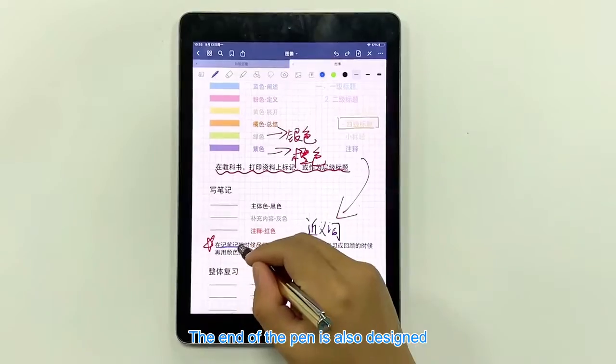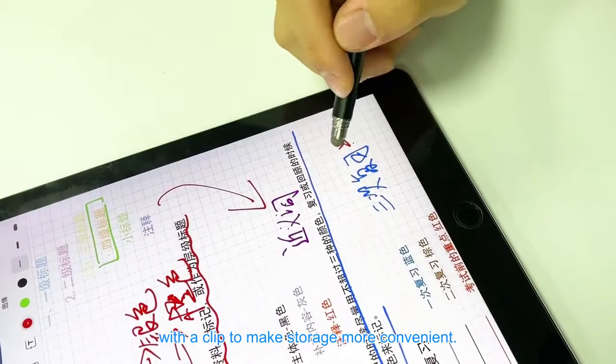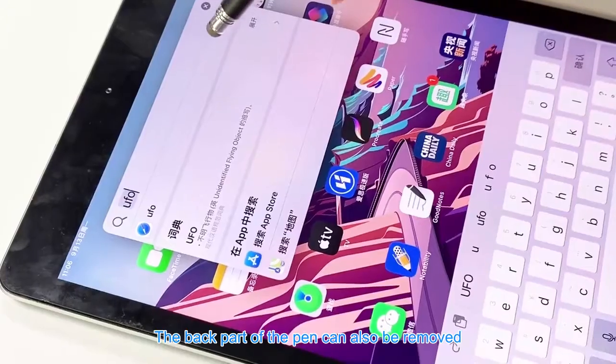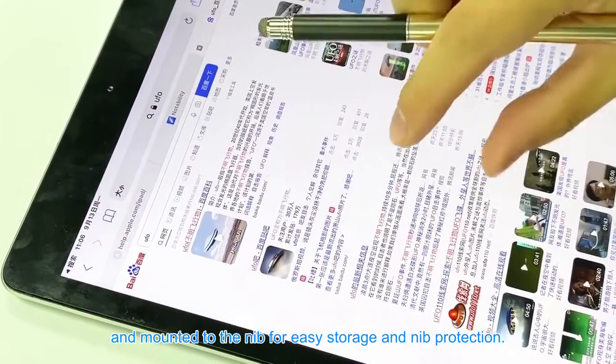The end of the pen is also designed with a clip to make storage more convenient. The back part of the pen can also be removed and mounted to the nib for easy storage and nib protection.